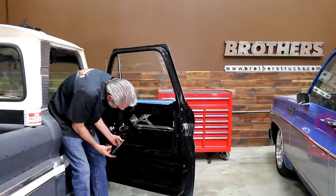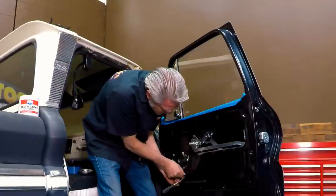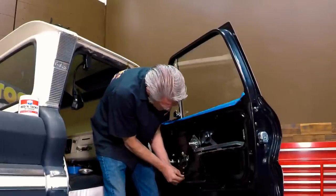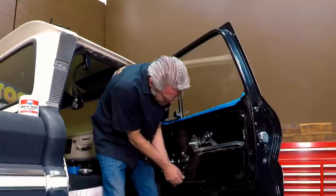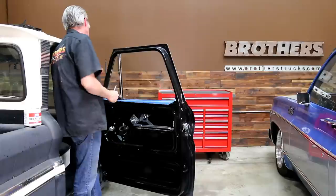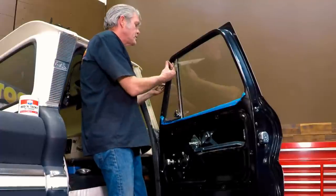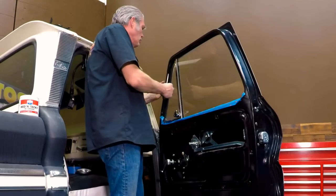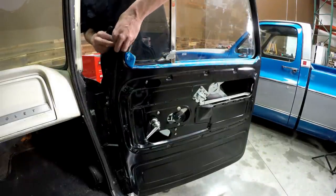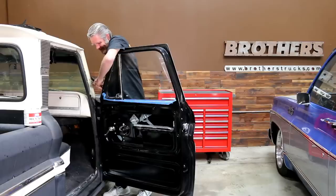I'm using a Phillips head screwdriver to help me line up the holes so I can get my screws in there a little bit easier. This also does not have adjustments so you can just go ahead and tighten it. I'd tighten up all of the little screws on the top first — with everything pulled all the way up and forward — then I'll be able to tighten the ones on the bottom. If I do the ones on the bottom first then I try to tighten these, it won't allow it to move into its ideal position.